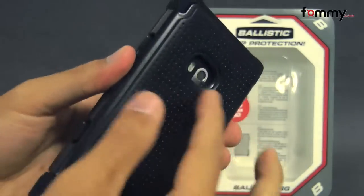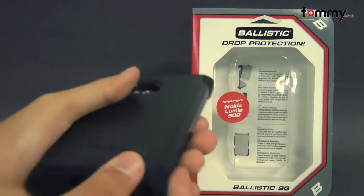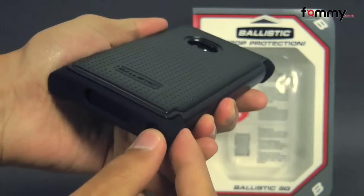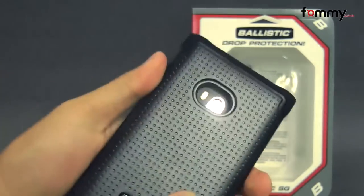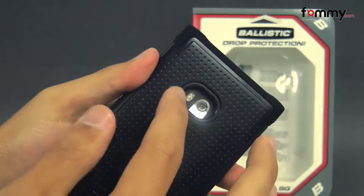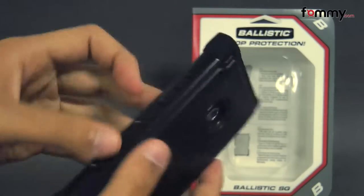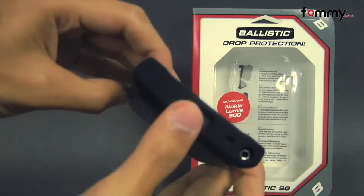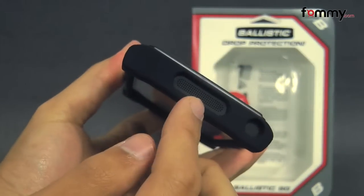It has a shock absorbing polymer on top, and the case protects the entire back, sides, and corners of your device. It also features ballistic corners for extra shock protection, and it still allows full access with cutouts for your camera along with the LED flash, raised portions for your volume along with your power button, cutouts for your charging port along with the audio jack, your mic, and at the bottom for your speaker as well.